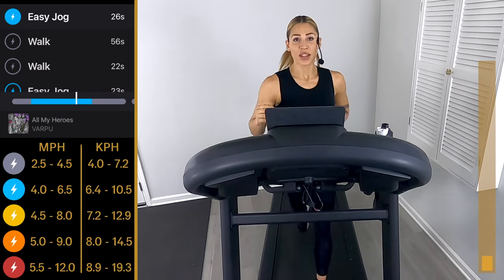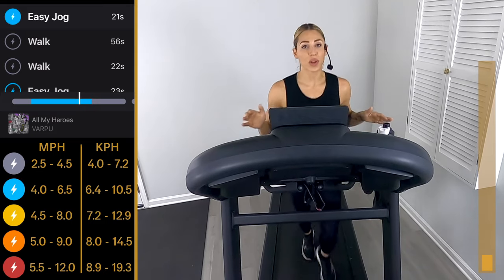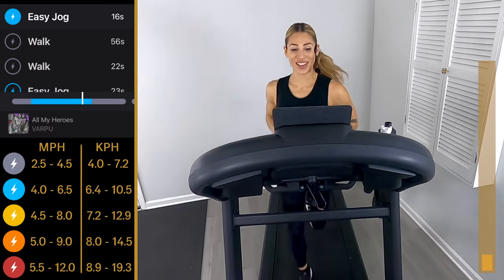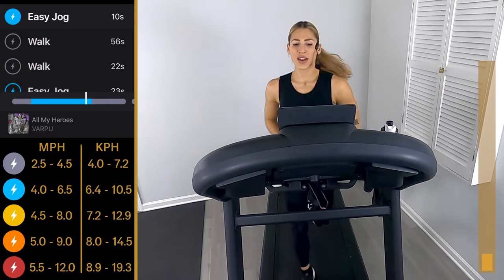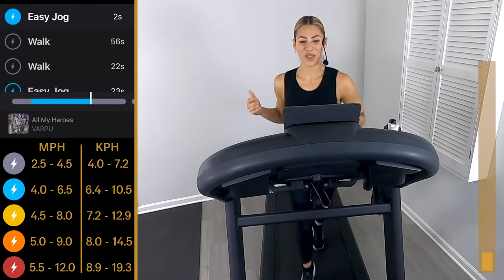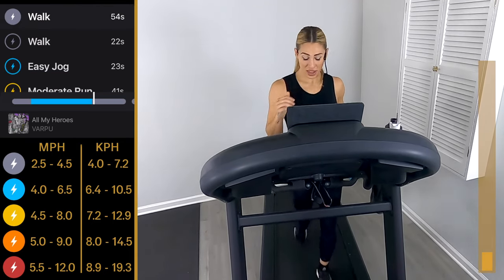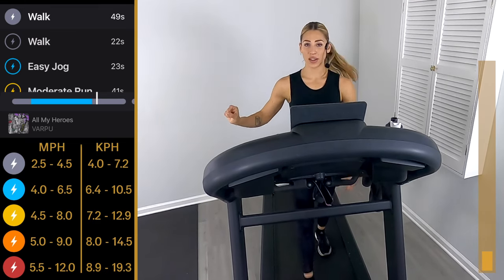Nothing is going to be as bad as it feels because it's going with the music — the music is going to move you. Let go of any distractions in your mind, anything you're holding onto, exhale it out. The next 25 minutes are for you — enjoy them. Come on, you got nine, eight, seven, six, five, four, three, two — walk it out.